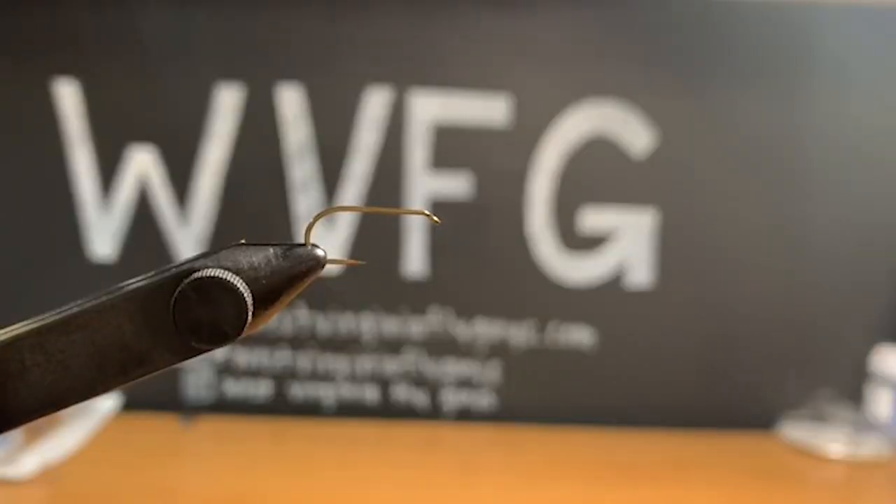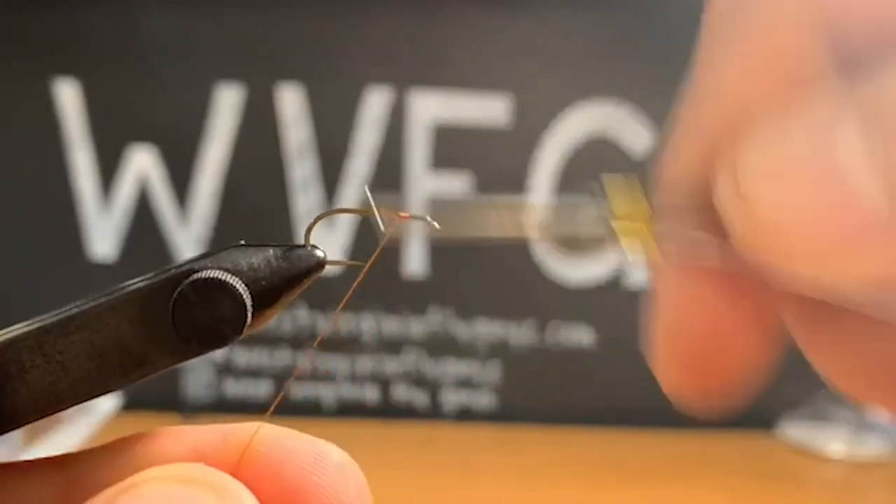Hey, this is Tyler Skidmore with Fly Rock Chronicles and West Virginia Fly Guys, and on this Fly Tying Friday we're going to be tying a foam fall caddis.